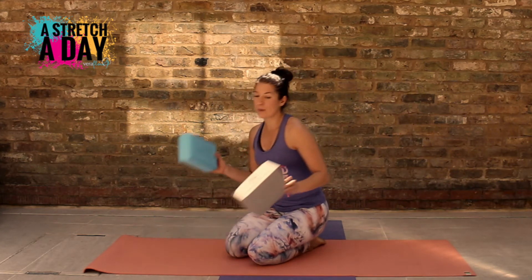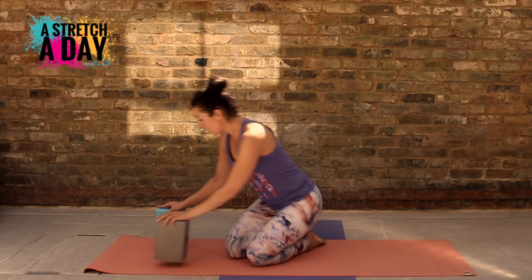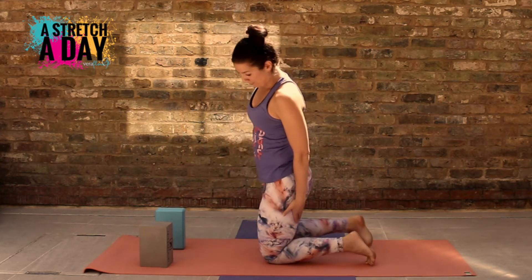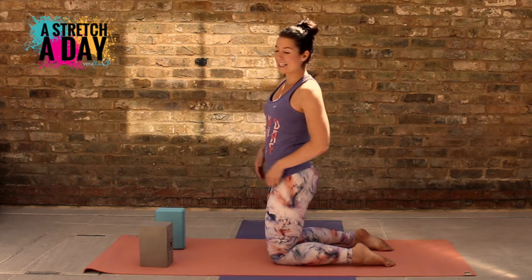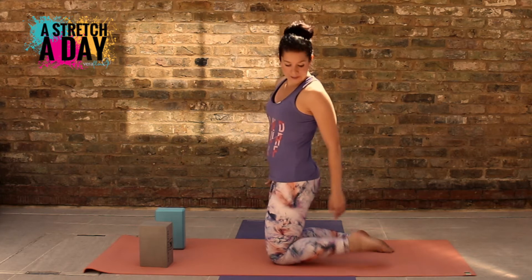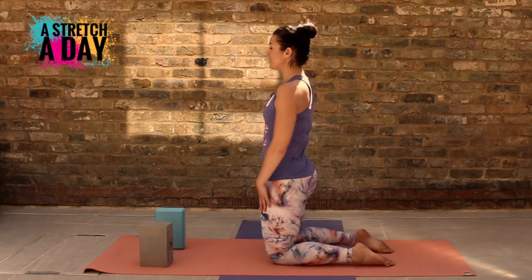If you need the support you can get two blocks — try and make sure they're the same height. We're going to start off with just a normal backbend, so on your knees. If you need some cushioning underneath, get a cushion or a blanket and get nice and comfy. You can tuck your toes if you want, or lay them flat — it's completely up to you.